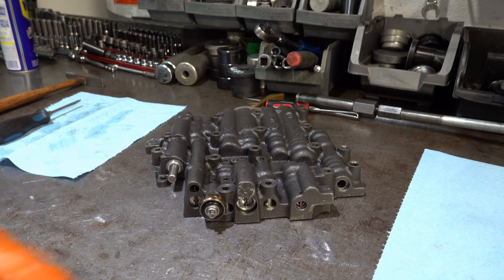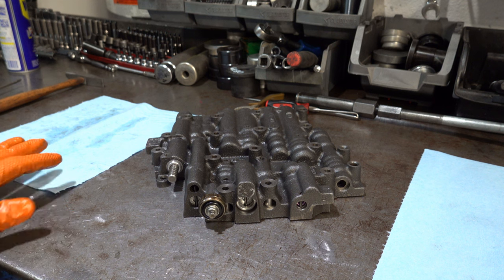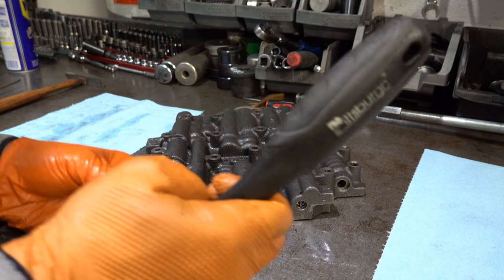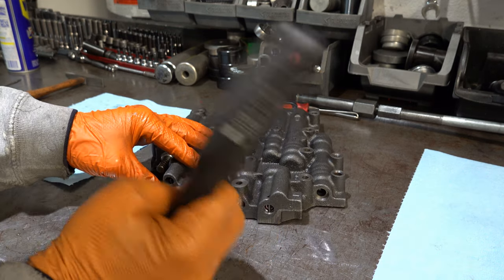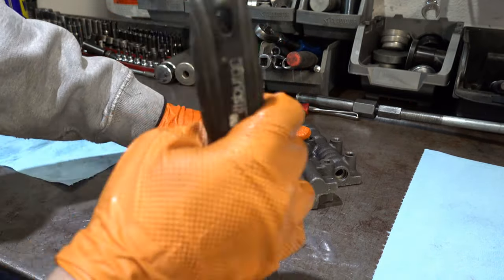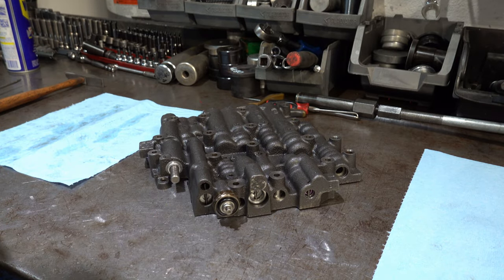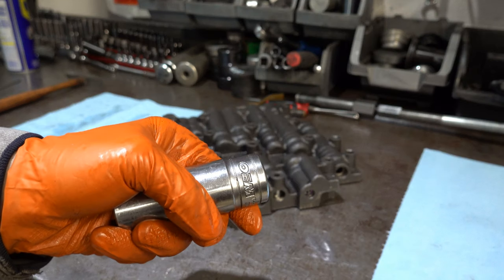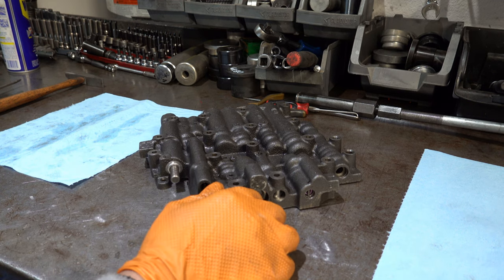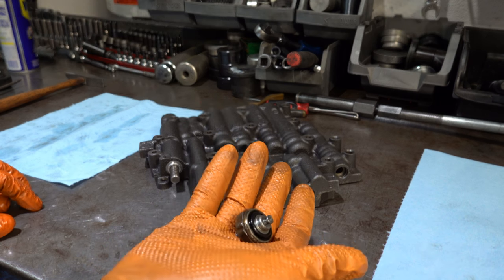I'm going to start on this side, take everything out, line them all up, and then do the same to the other side. When I'm all done, I'll reposition the camera so you can see all the valve trains laid out. All these switches take a sensor socket — this one is made by OEM. A standard 1-1/16 socket will also work, and that applies to all pressure switches like this.